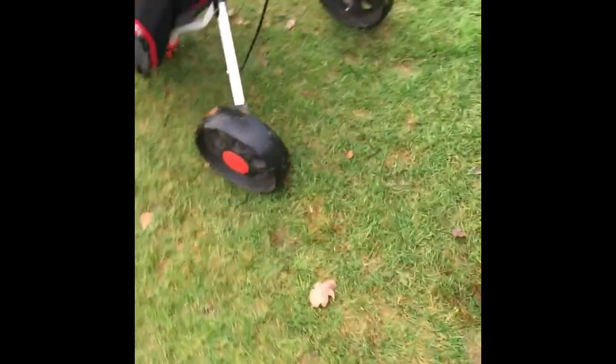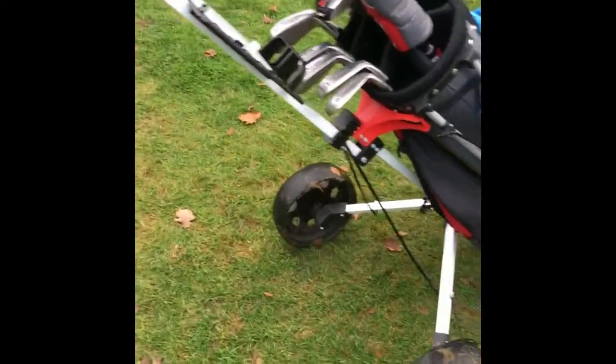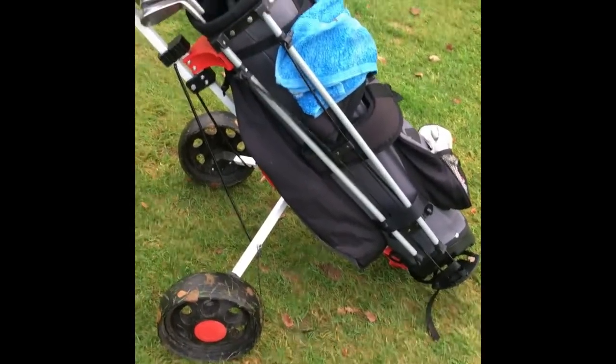Hi, good morning. I thought I'd do a review — I've used this trolley now for some time, which I bought off Amazon. It's quite reasonably priced and it's okay with a lightweight bag on.